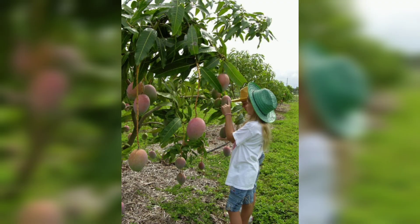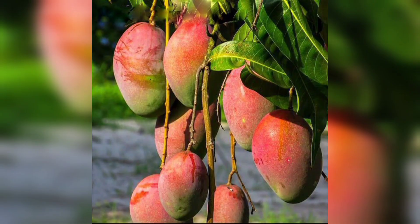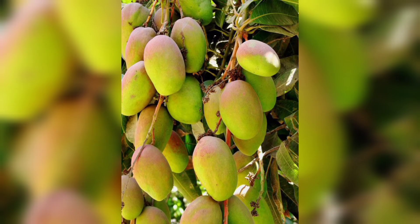Mangoes need regular watering, especially during the first few years of growth. Water deeply once or twice a week depending on the weather. In the first year, use a balanced fertilizer every three months to promote healthy growth.